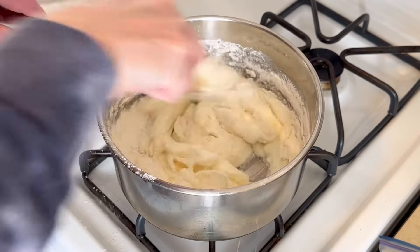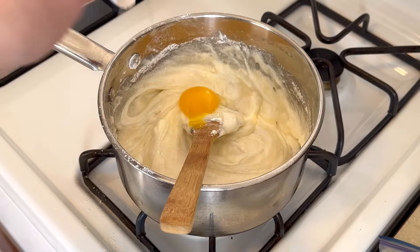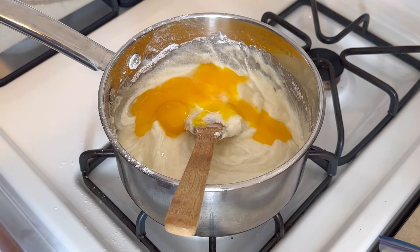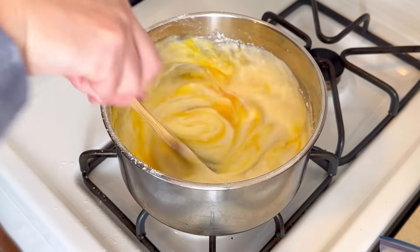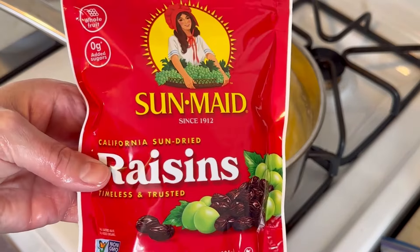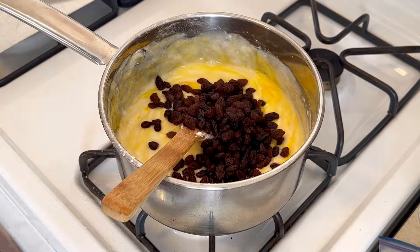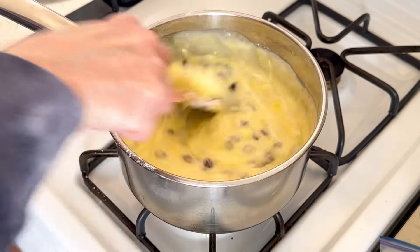Cook this on medium heat to get it nice and thick. We're also going to add in 3 egg yolks, and I kept stirring as I went because the heat was already on. And then the last thing — you can't have a sour cream raisin pie without the raisins, so we're going to add a cup of raisins. This adds to the sweetness of the pie, so again, if you don't like an extra sweet pie, cut back on the sugar. I followed the recipe as written.